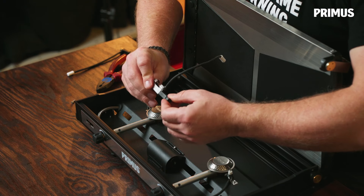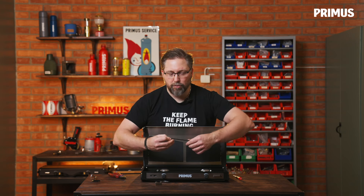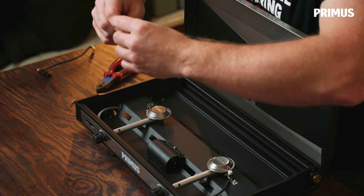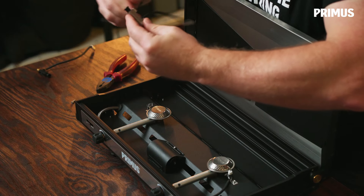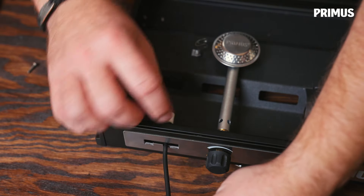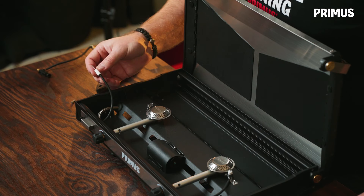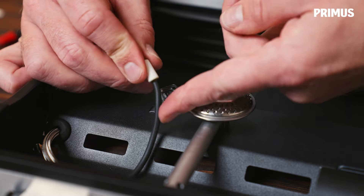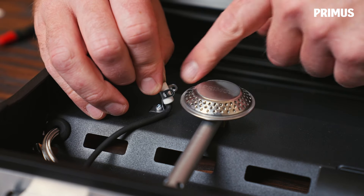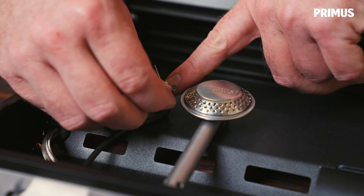Then we need to take out the piezo from this holder, and we take the new piezo and do basically the same thing again but the other way around. Put it inside the holder, pull the cable through the little hole, and then press the snap locks in place in the hole. Take the ceramic, bend the cable underneath a little bit, put it into the holder, and put the screw in place.